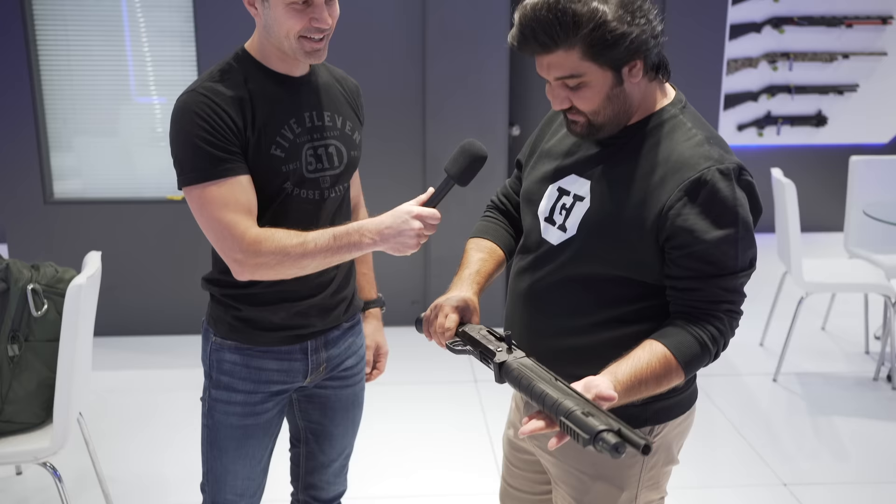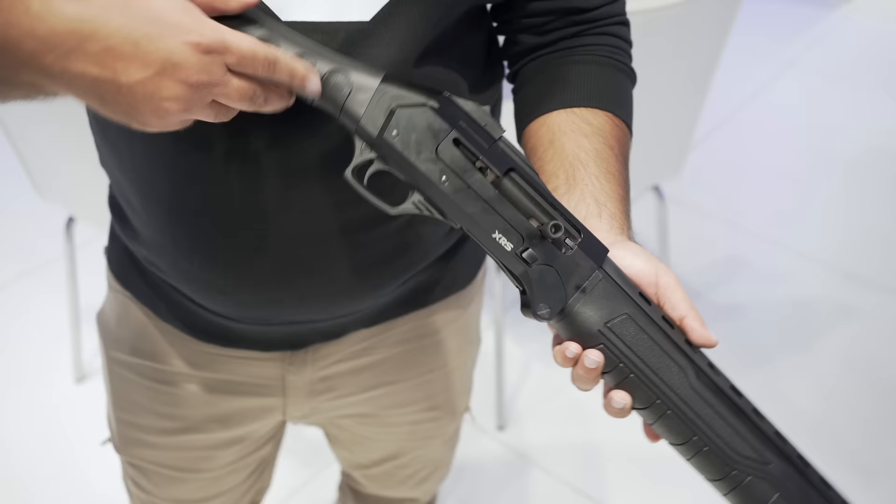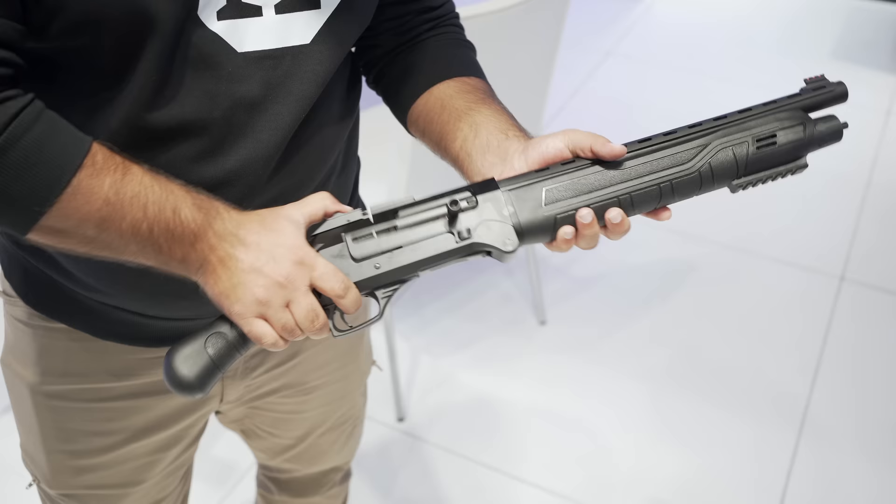The grip is a short grip. You can also put a buttstock on it, but it's orthopedic — so very cool. In the system there is a gas system and there is a barrel shield too, so you cannot burn your hand on it.